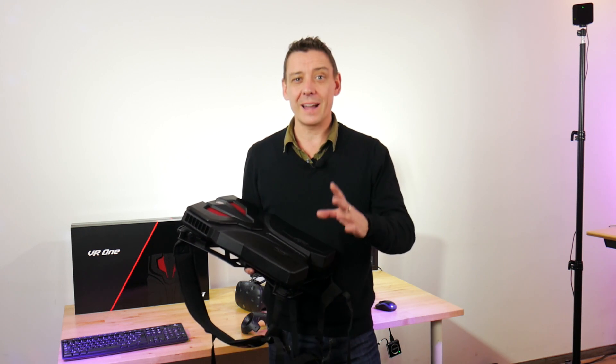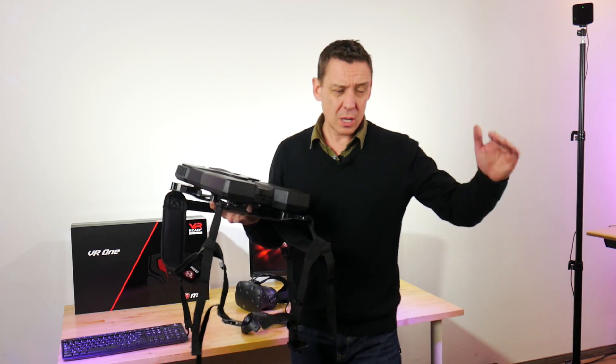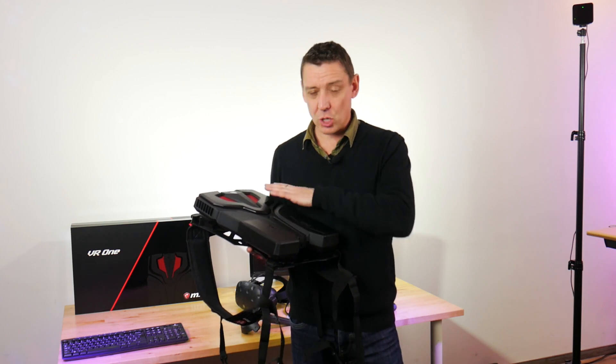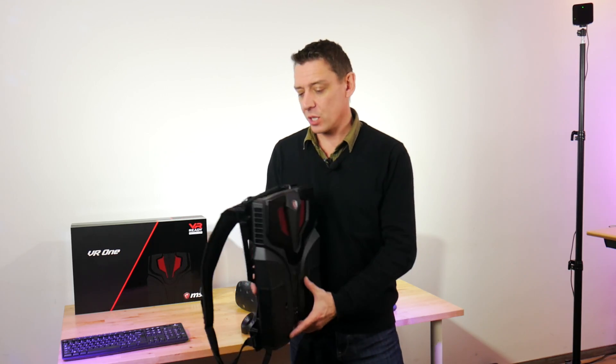Google Earth VR is a wow — it's incredible. And being able to move around in a four by three meter space gives you so much freedom, and it's so much more of a good virtual reality experience.